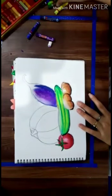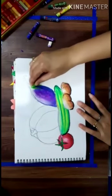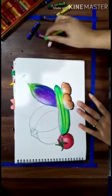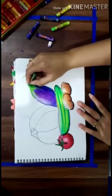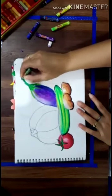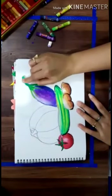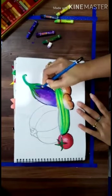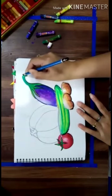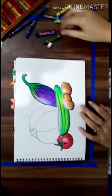Now I am taking light green colour for the leaf of fringes. And some portion we have to do with the dark green. Next one, I am using my finger.